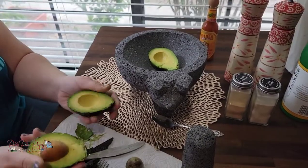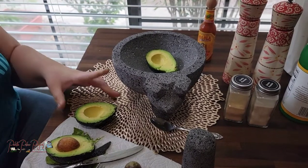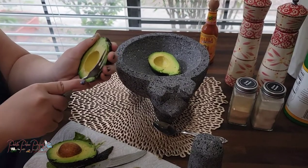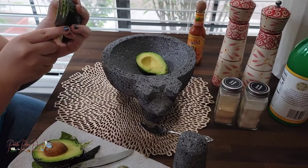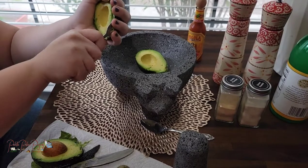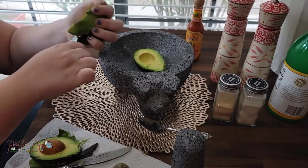Okay, so basically, as you saw, I sliced both of these avocados in half. What I'm doing is taking out the pit, and I am scooping out the insides and putting it into our little molcajete. Sometimes it can be a bit tough to get the avocado in there — you've got to just be patient with it.